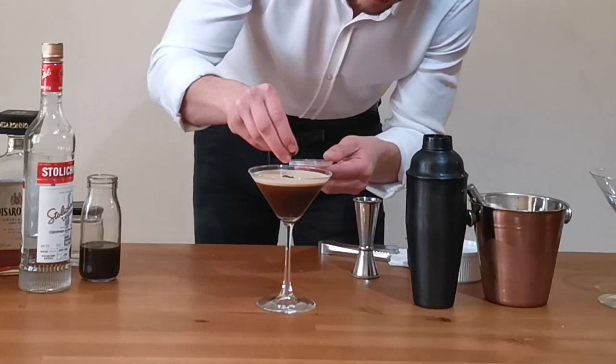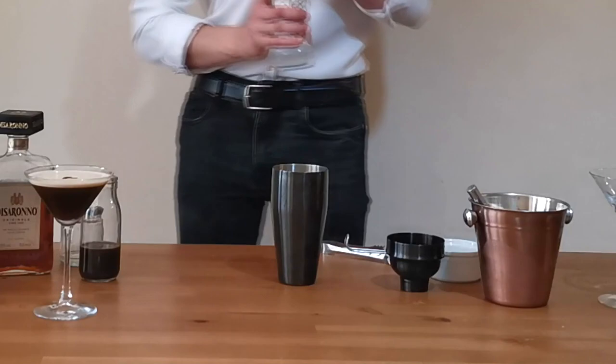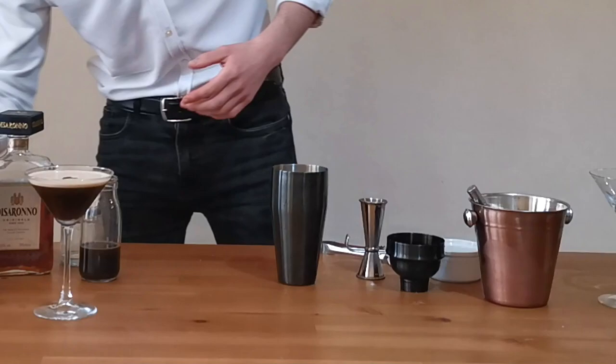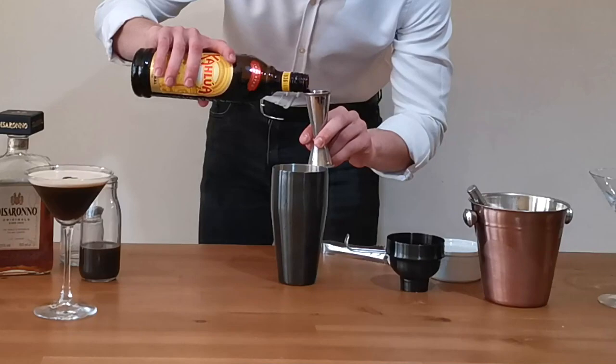Now let's make the twist. We'll need again 35 ml of vodka, then Kahlua again — but this time something changes: instead of 25 ml of Kahlua only, it's going to be raised up to 30 ml, divided as 15 ml of Kahlua and 15 ml of amaretto, to give a nice almond taste.